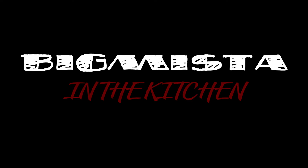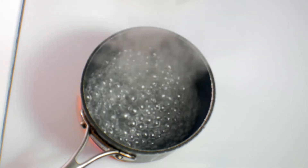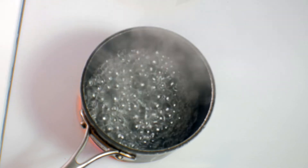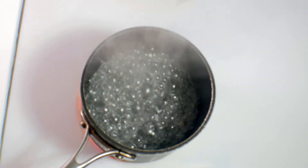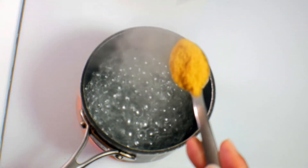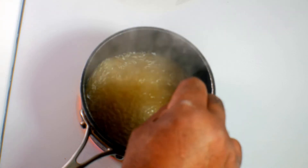Ready to get after it? Alright. Now if you want good grits, the first thing you've got to do is start with some good water. So we're going to add some flavor to this boiling water — about a teaspoon of chicken bouillon. I'm going to stir that up.